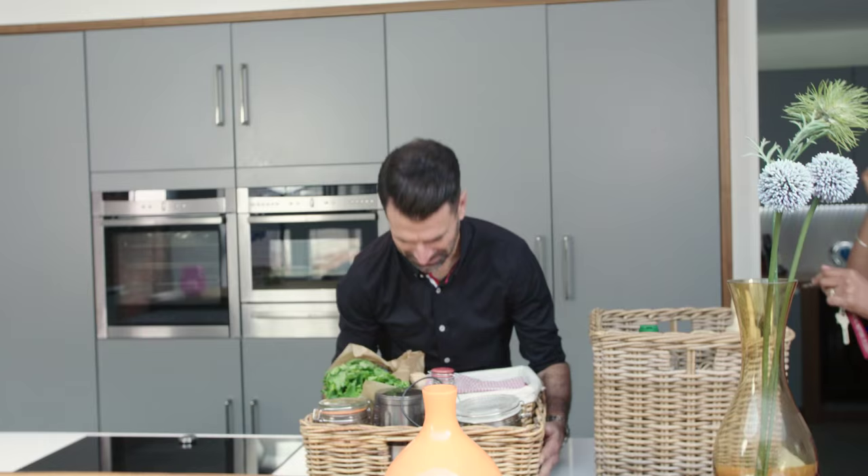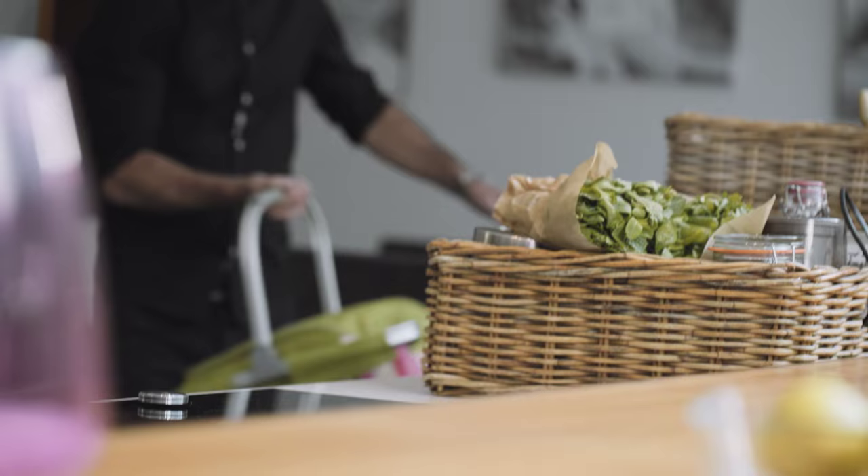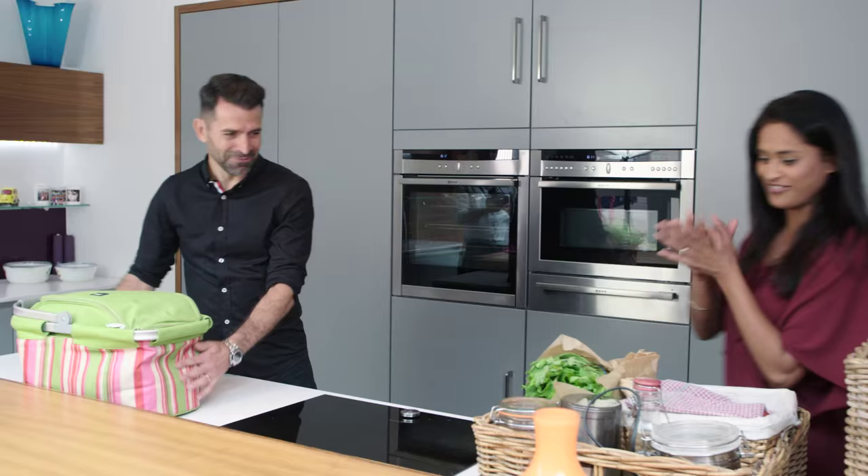Shall I leave it up here? That would be perfect. And then I just need to bring the fresh bits in. I'll give you a hand. This looks amazing.